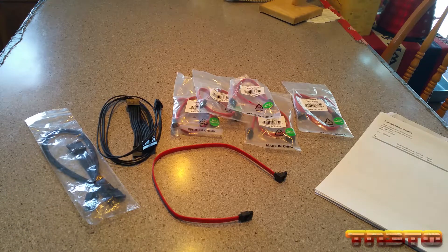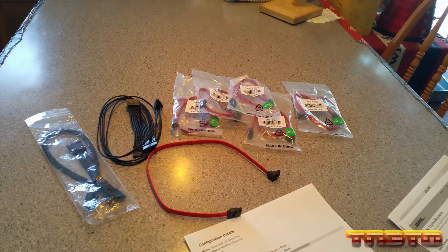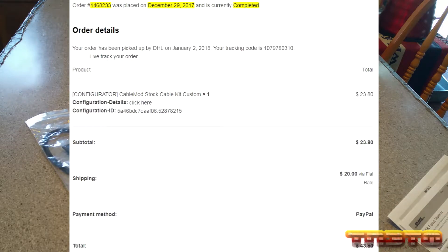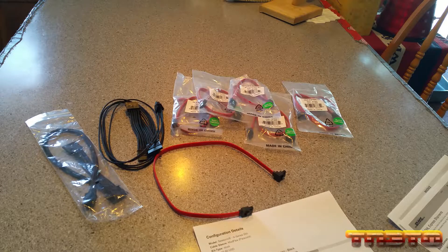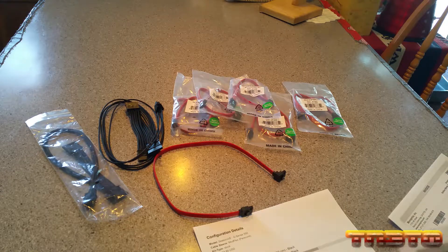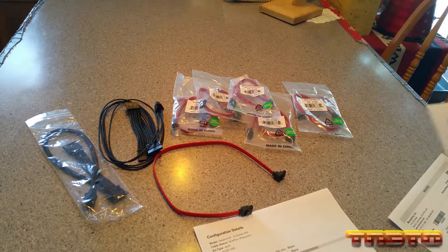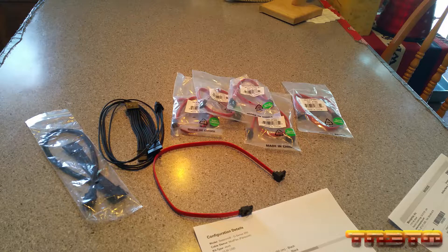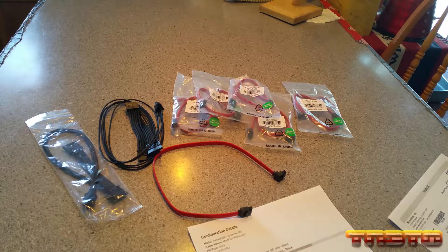I ordered these cables from CableMod — these two black ones — on December 29th, 2017. They shipped all the way from Hong Kong, and I'm in the US. They shipped with DHL Express. It got picked up by DHL on January 3rd, and then it got to my house on January 5th. So that's pretty fast — only took a couple days for DHL to ship it. It took a couple days for CableMod to get over to DHL, but the cables came from Hong Kong.